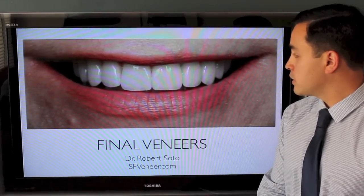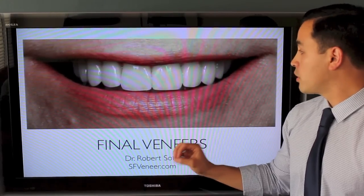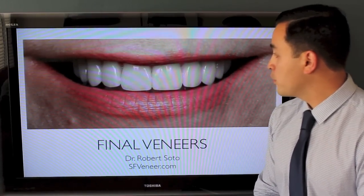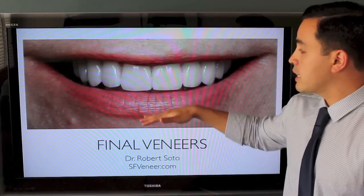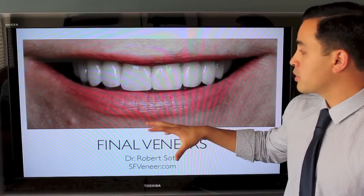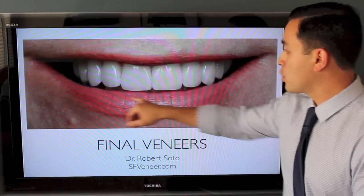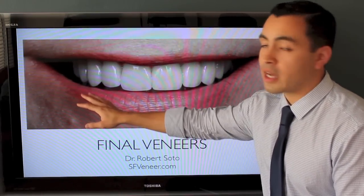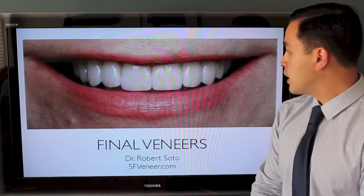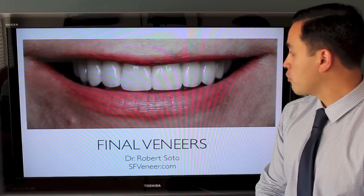These are the final veneers — all porcelain, made out of a very durable, very strong porcelain, and they look fantastic. We achieved our goals: we lengthened the teeth, we have different lengths to the teeth and the proper shapes, so things aren't flat and it doesn't look like she's ground down her teeth. The canines are more pointed like a canine typically is, and the teeth are parallel, which is the look we were going for.